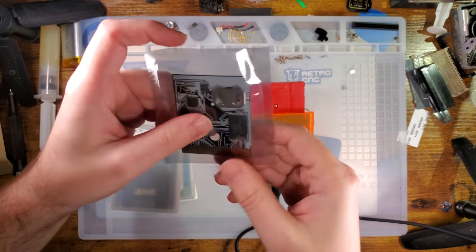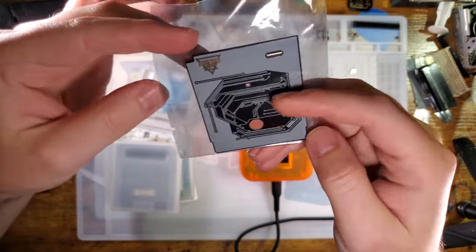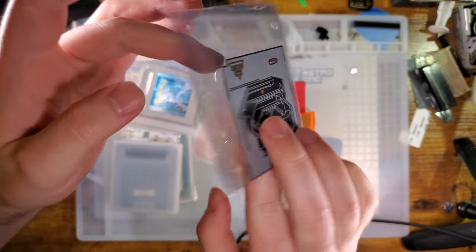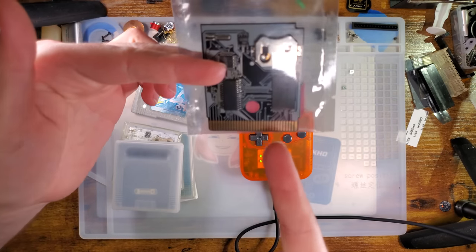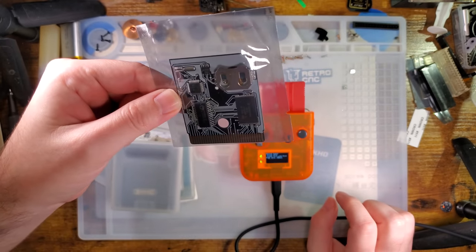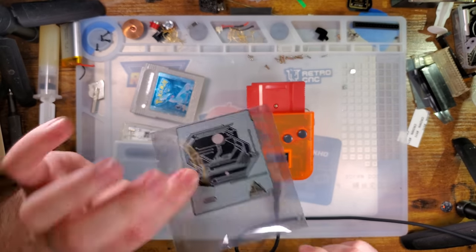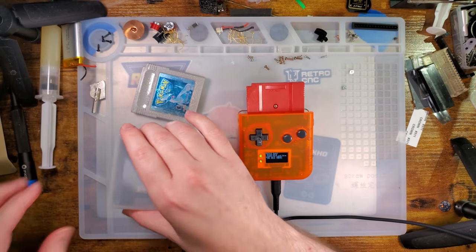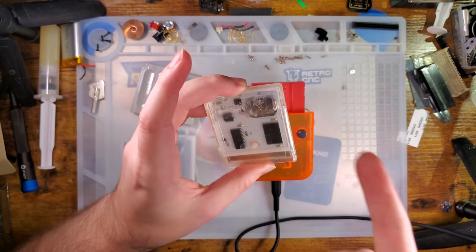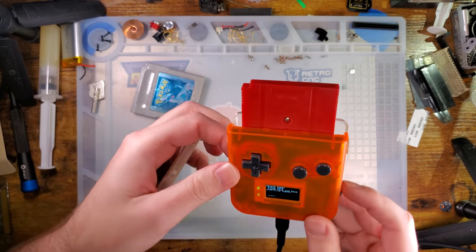29F Cart would be for something like this — these are the MBC3 flash carts with real-time clock that Retro Game Repair Shop sells. I'm not going to try flashing this one because this one is actually a newly assembled retail one that I need to ship off to RGRS. But I've got another one here that is basically the same hardware-wise, just a different PCB, that we can try flashing and see what happens.